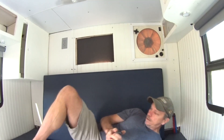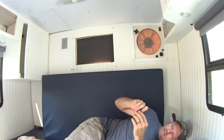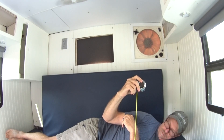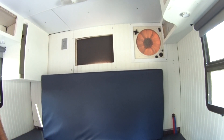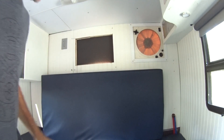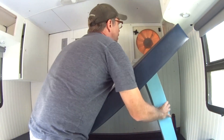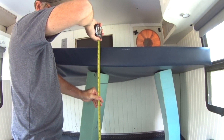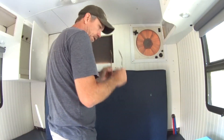If you're laying down and you need to sleep on your side, you need at least probably two feet — at least 24 inches just to be able to comfortably turn around. And this is just barely gonna work out; I don't know what I'm gonna do about this.